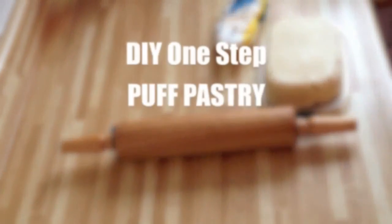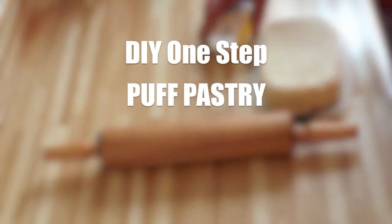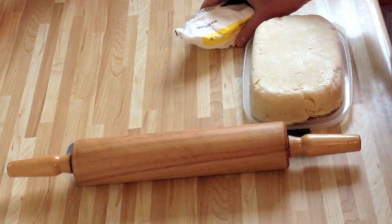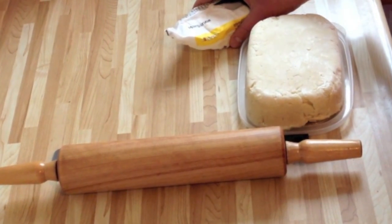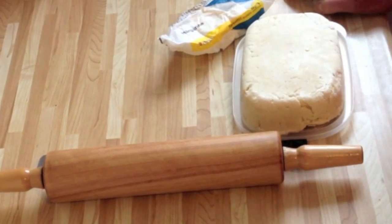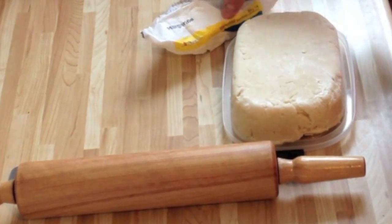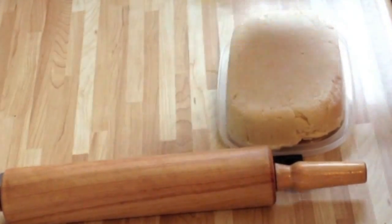Hi, it's Jaz. Today I am going to be making puff pastry, starting with just regular pie dough that I made myself. It's really easy. It takes essentially one more step than making regular pie crust.